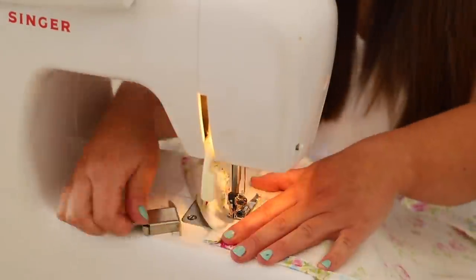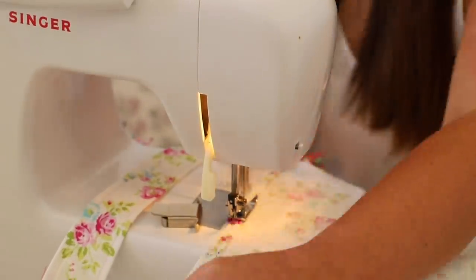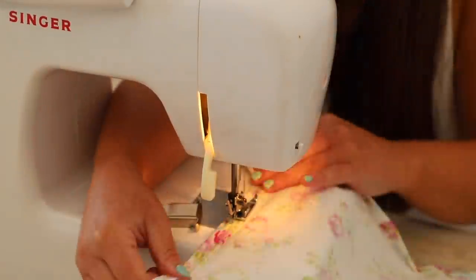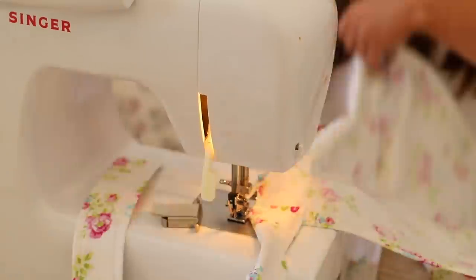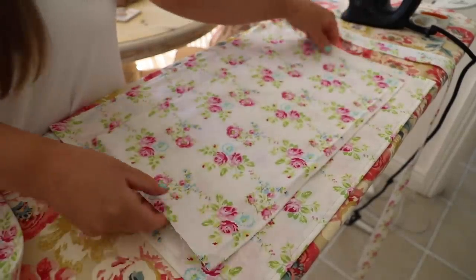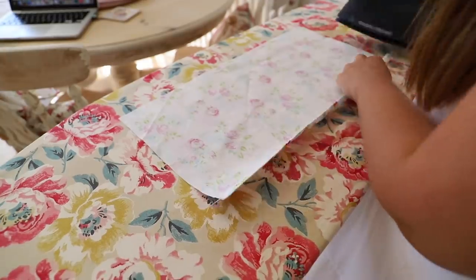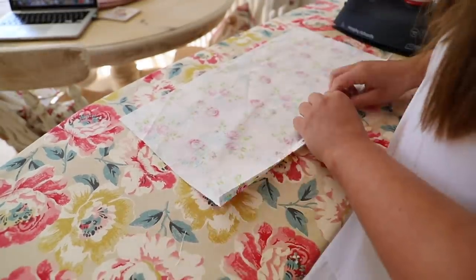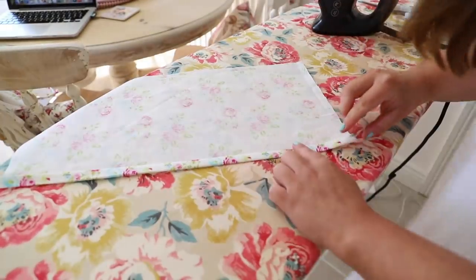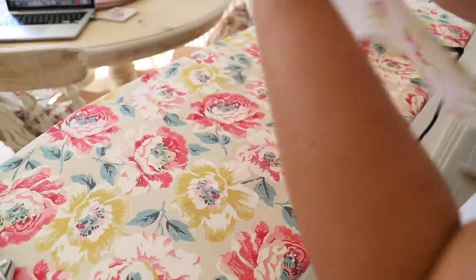Top stitch all the way around your body piece. Don't forget to do your reverse stitch at the start and finish. When you're doing your top stitch, just be extra careful because you are going to see this stitch from the front. The last thing we're going to do is work on the pocket. You can customize this - if you need a larger or smaller pocket, just adjust the measurements. The first thing I'm doing is adding a hem to the top piece, which is the piece you're going to be putting your hand into.